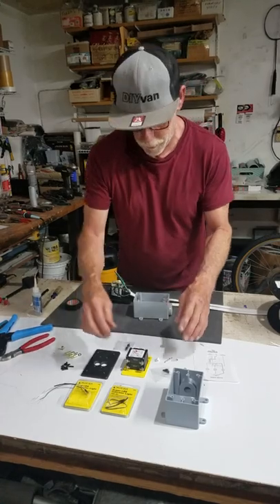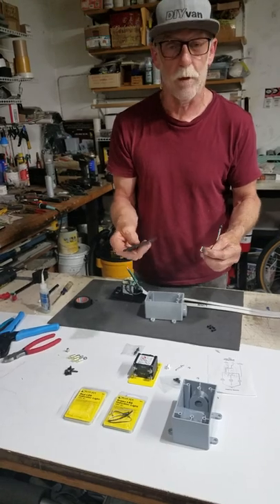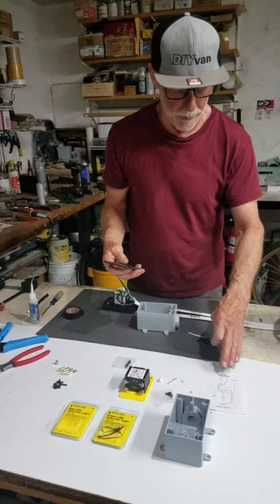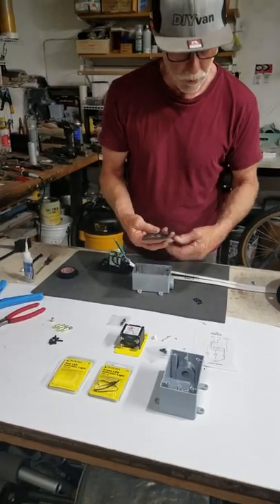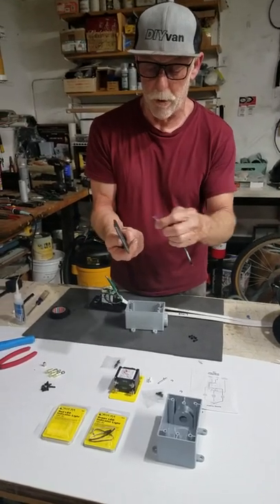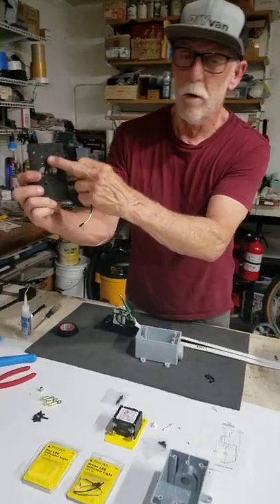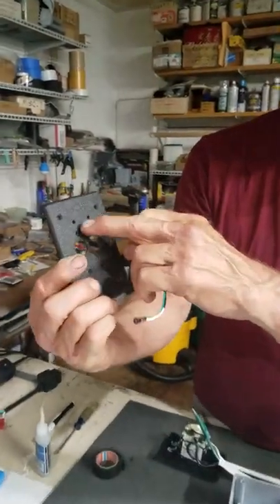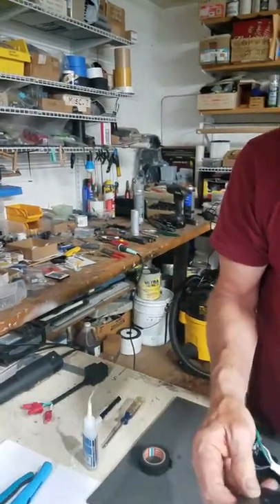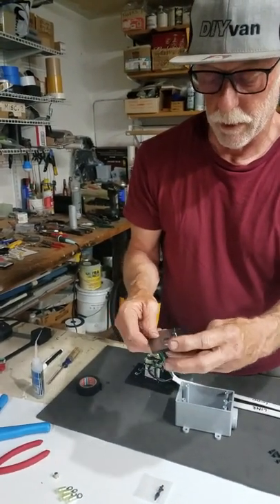One of the first steps I want to show is how to put these LEDs in the plate, because they're a press fit. I always like to label the red and the green. If you look at the diagram, it shows it from the back — the red goes on the left side looking at the back of the plate. Make sure you get the right holes. The four holes are for holding the breaker, but the top holes that are not countersunk are for putting the LEDs in.